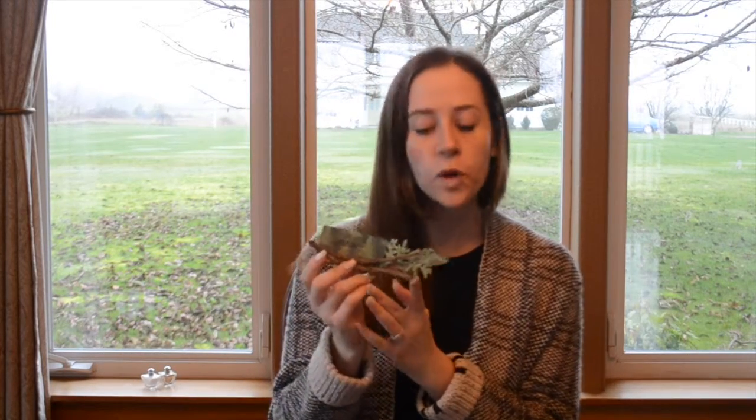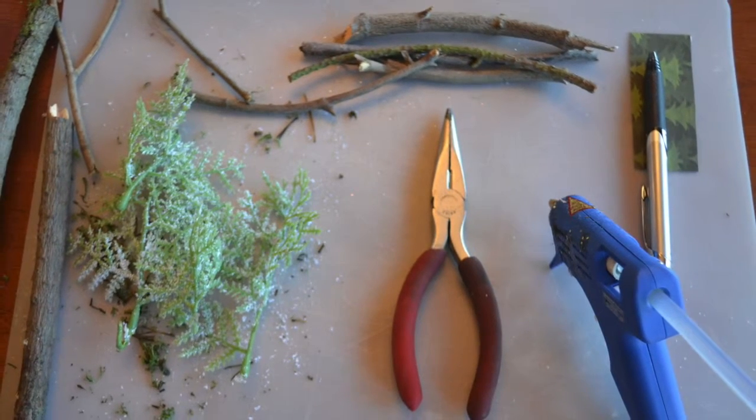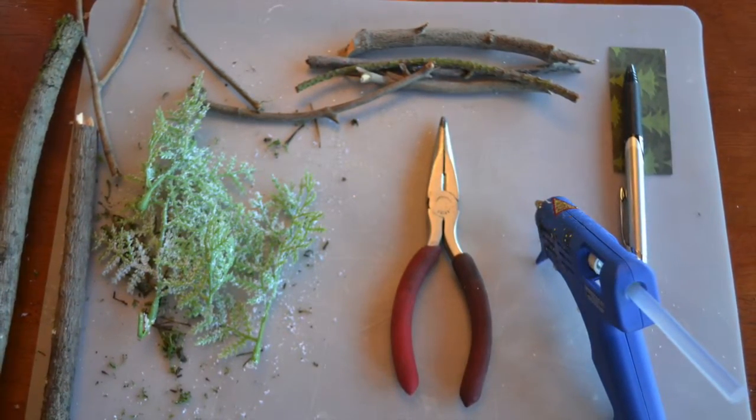Hey everybody, it's Katie with Factory Direct Crafts, and today I'm going to show you how to make these really cute woodland-inspired placeholders. What you're going to need for this project is some twigs in different sizes, a hot glue gun, some artificial greenery, some cardstock, a pair of scissors, and a pen. So once you get your materials together, let's go ahead and get started.